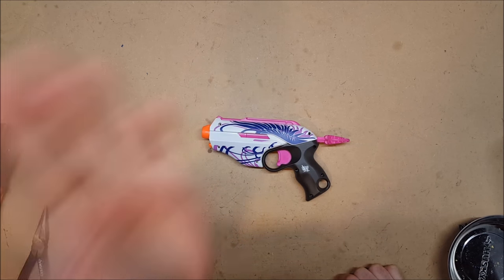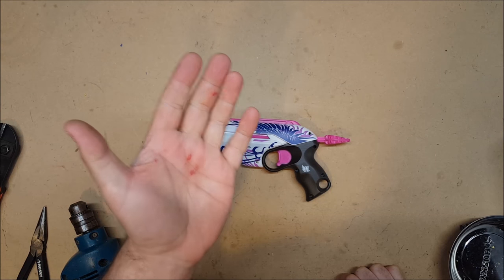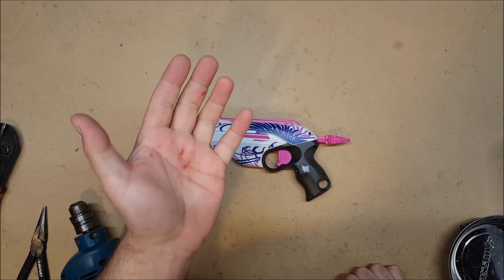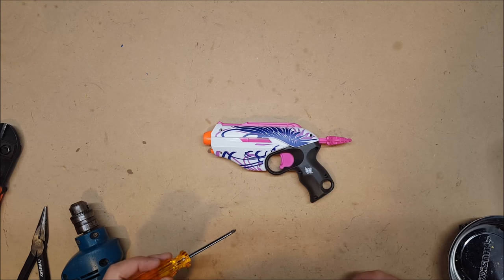Remember, children, always use protective gear. This is why I was not wearing my gloves.